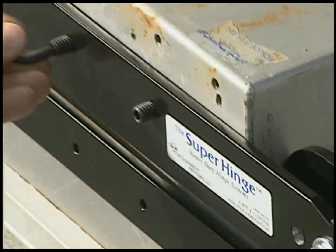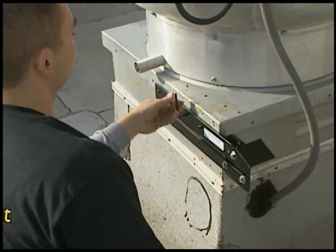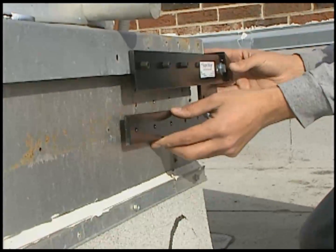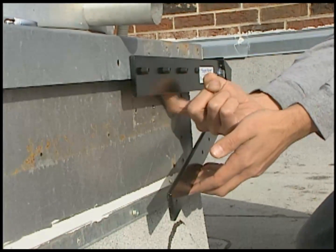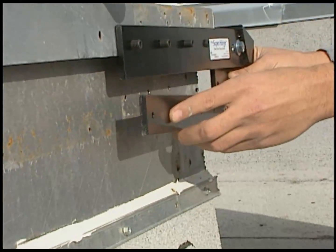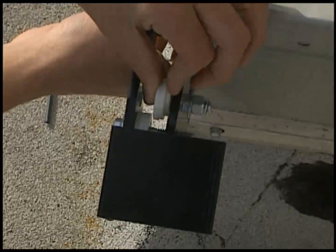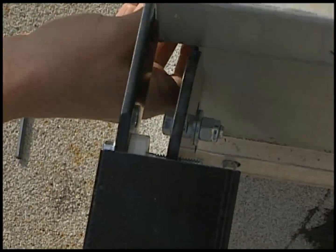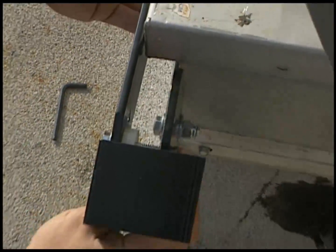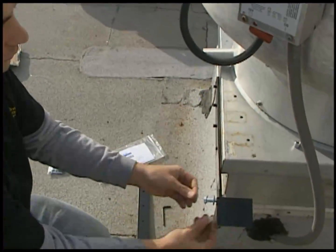Then, tighten each of the set screws to secure the upper arm to the fan. Next, you'll need to fasten the lower arm to the fan base. There will be a gap between the fan curb and the fan base, so you'll need to use the supplied shims to get the bottom arm to lay flush against the fan base. Simply add or remove shims to the bolt so the lower arm lays flush on the base. Then, tighten down the nut as shown.